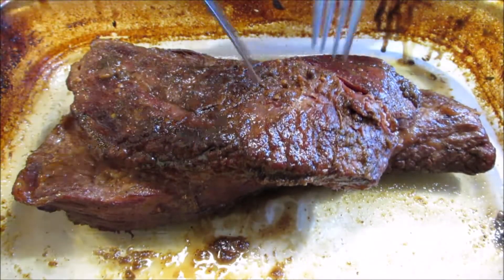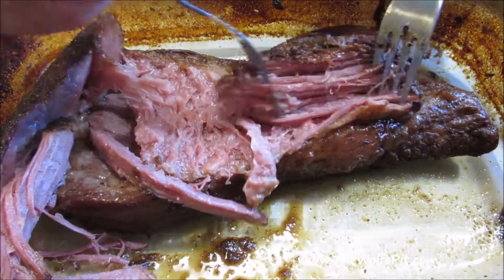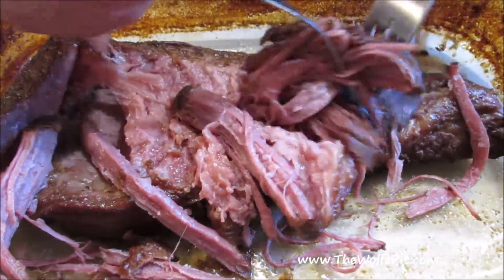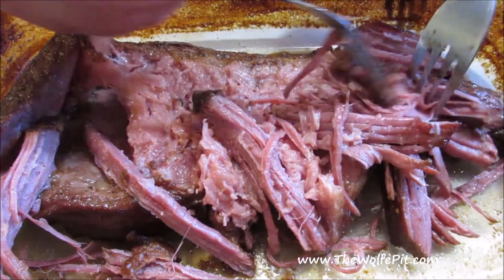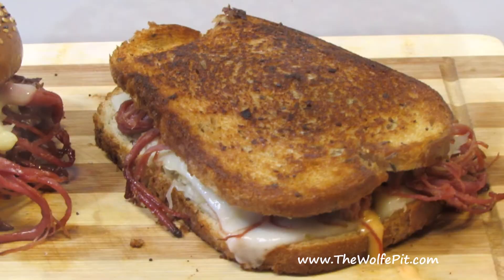Welcome back to the Wolf Pit. Today I'm going to make Guinness stout braised corned beef that simply falls apart into pulled corned beef. Then we're going to turn this melt-in-your-mouth tender and rich corned beef into the best Reubens you've ever had. It's really easy to make and delicious, so let's get started.